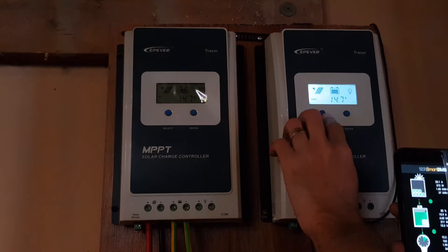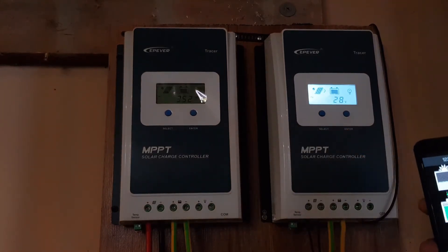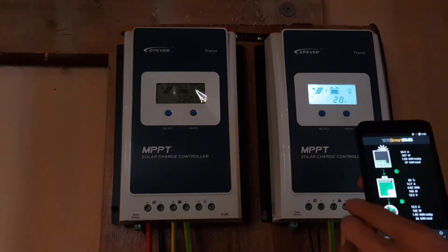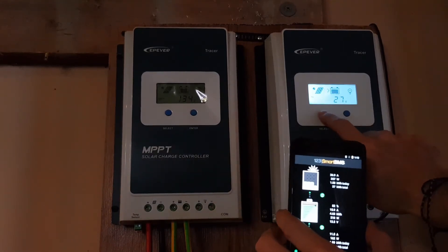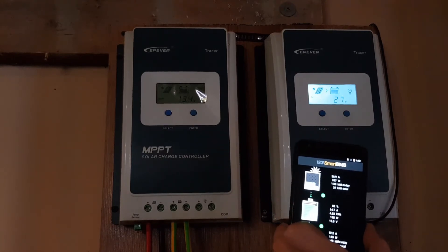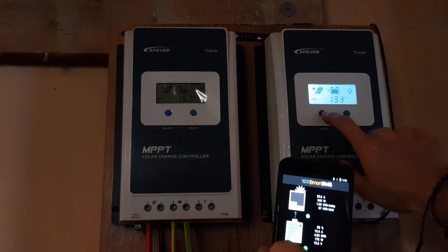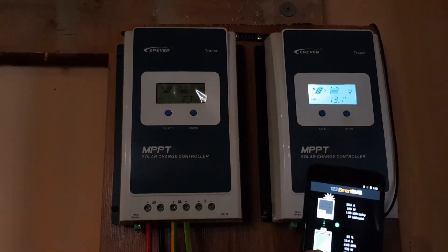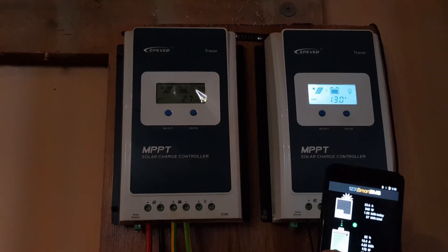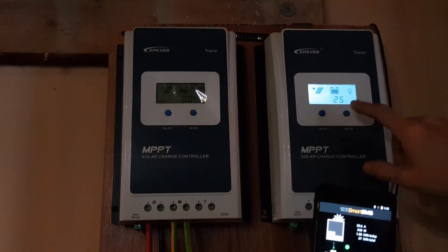It already went down to 28 volts — it's not working as intended at all. 27 volts. We have only 357 watts. 30 volts, 13 amps — you saw 20 amps just a second ago. Now it's down to 12 amps and it's going to keep dropping to around 8 amps, just exactly like a PWM controller.